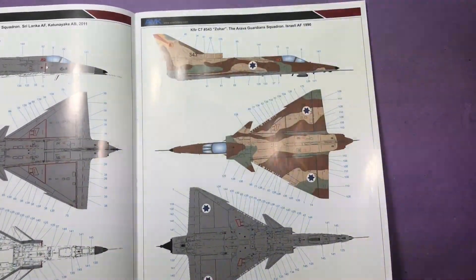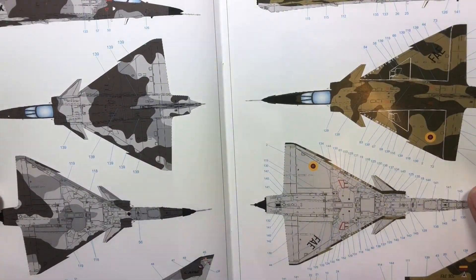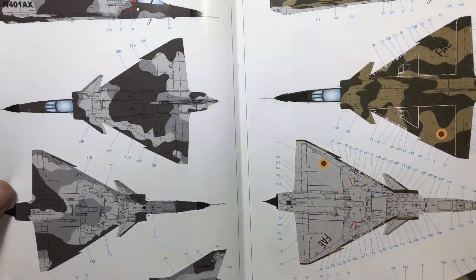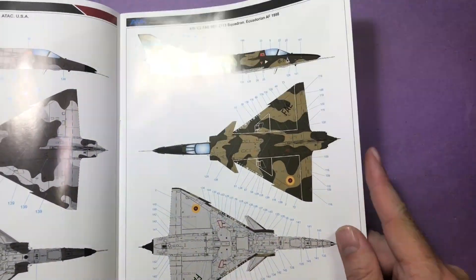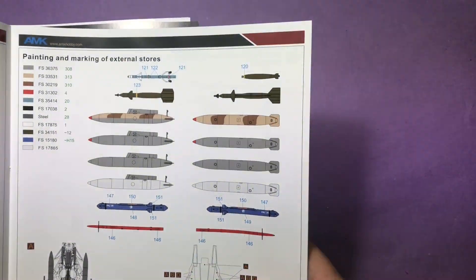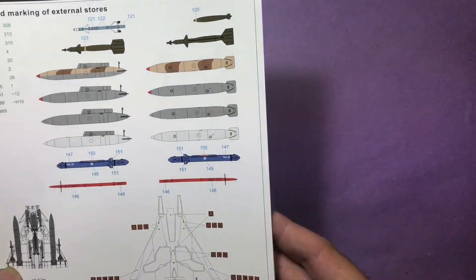We've got a Sri Lankan one, an Israeli one, a USA version - so that's probably a demonstrator version or something like that, I'm not 100% certain - an Ecuadorian one, and a Colombian one. And obviously we're going to be going with the Israeli one. So there we've got the call out and the actual decal placements.